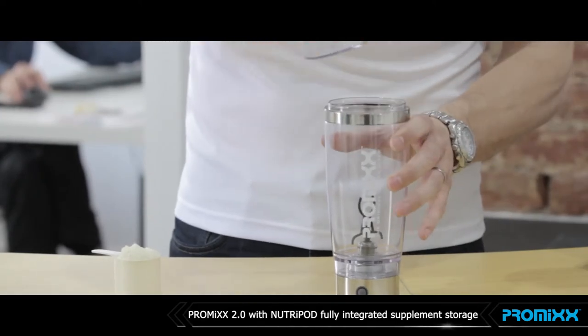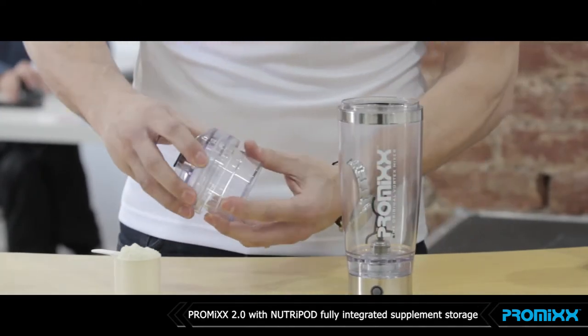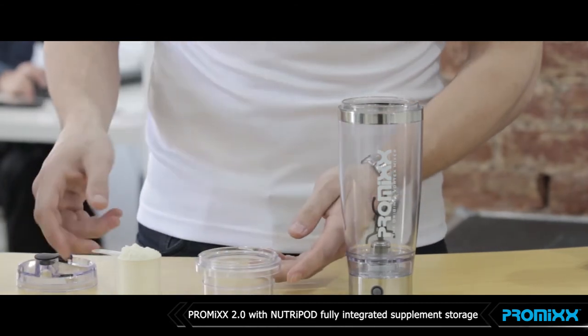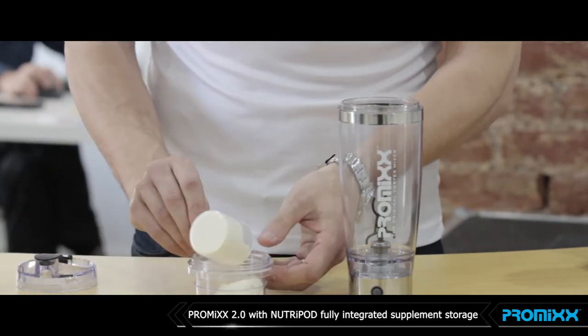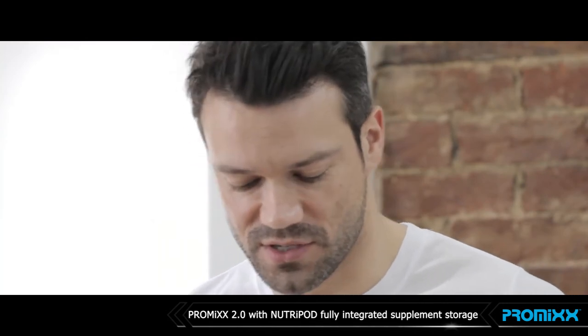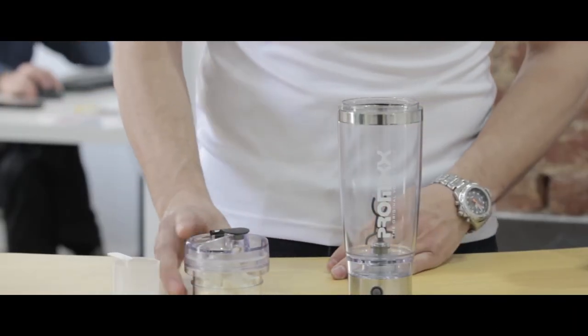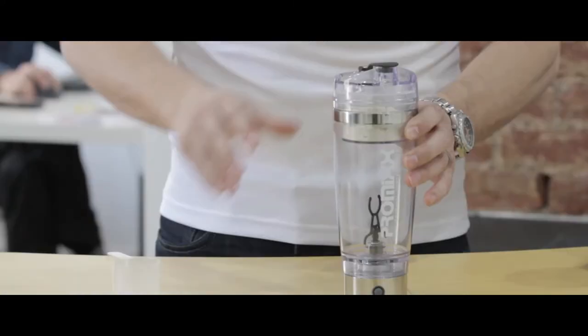The new ProMix 2.0 comes with a fully integrated Neutropod supplement storage. It is designed to take up to 50 grams of your favorite supplement. It can be used to store your powders entirely on its own, or with one twist it fully integrates into the ProMix 2.0.